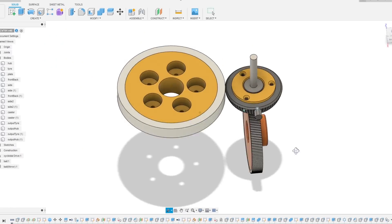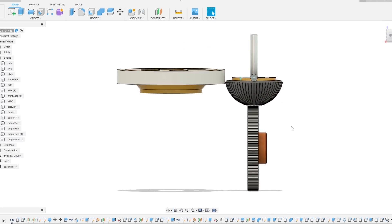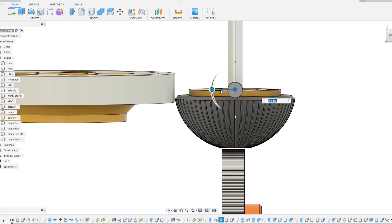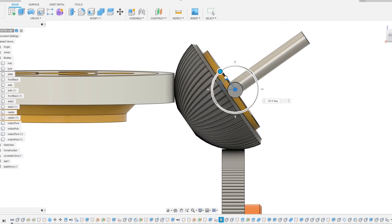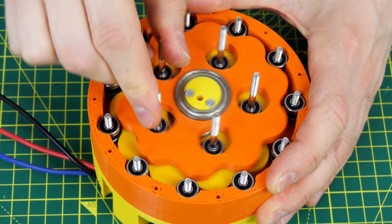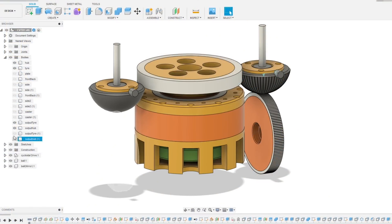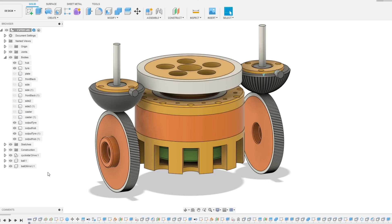My plan is to use one hemisphere on a pivot running between two wheels. One wheel will be powered and the other is the output. As the hemisphere pivots, the circumference of the hemisphere that runs on each wheel will change to give us a variable reduction. I'm going to use my version 2 cycloidal drive reducer to drive the input since that has plenty of power, and I'm going to drive two outputs each with their own variable reducer.